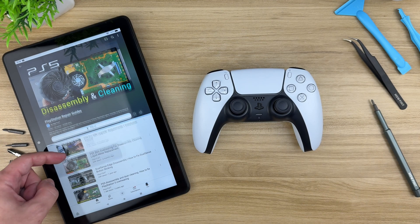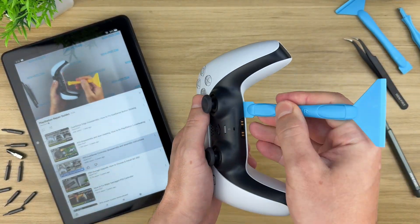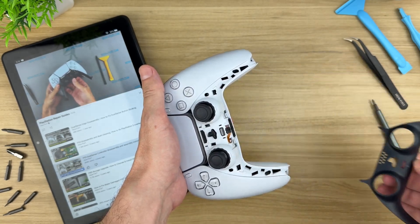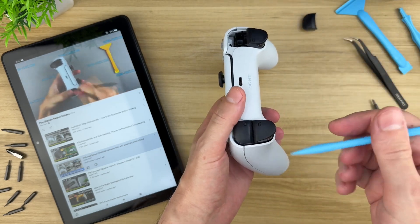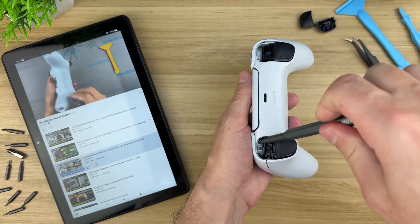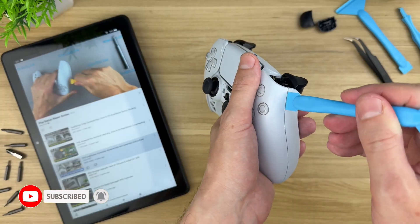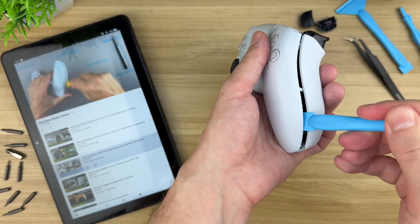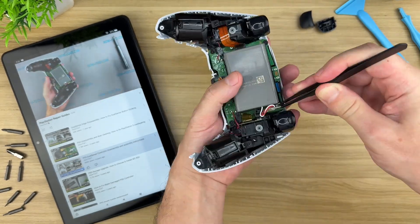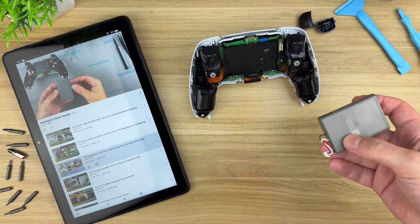If you're just getting started, pick a simple repair. Replacing a phone battery or cleaning out a laptop's dust is a great beginner repair — no soldering, no advanced teardown. Maintenance and modular repairs are a great starting point because they have a low barrier to entry. Make sure to research the device first: look up guides and watch videos. On my channel HowFixit, there are over 3,000 repair guides for smartphones, laptops, game consoles, drones — you name it. Each one shows the full process from opening the device to putting it back together. You can also find step-by-step photo guides on the HowFixit website.